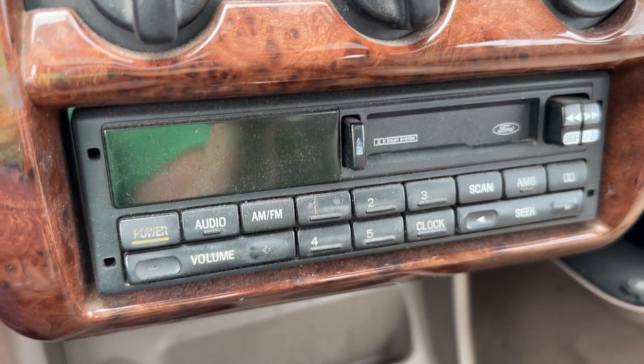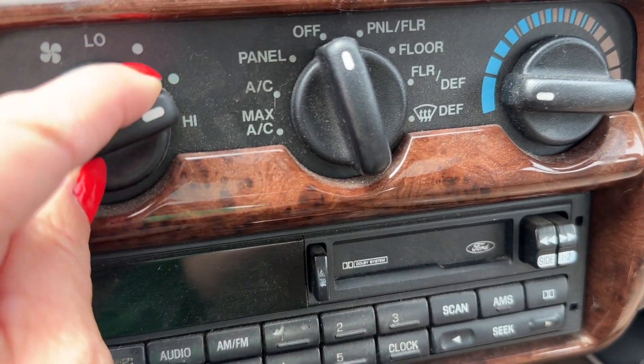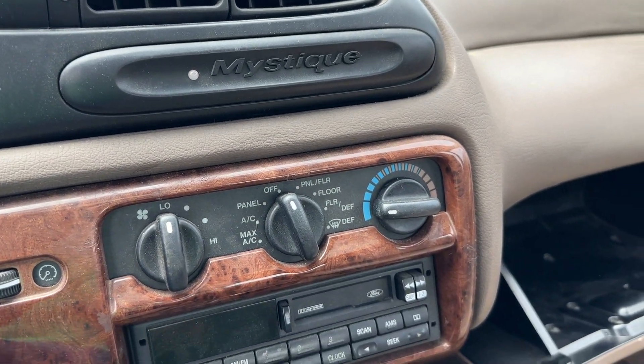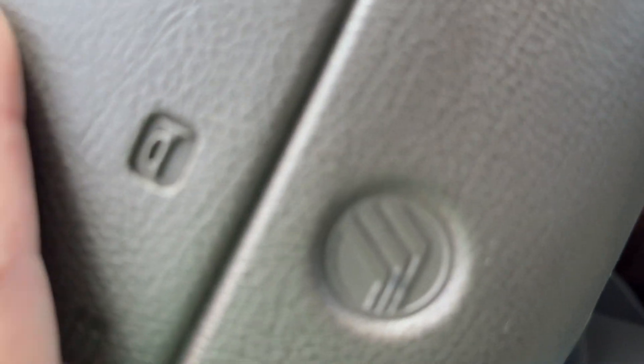What did I say this was — a 99 or something? Still rocking the cassette player though. There it is, the Mystique. Are you feeling the mystique? Got an automatic, got airbags, we've got a horn.